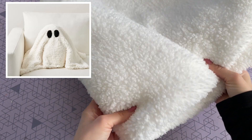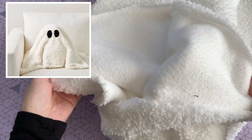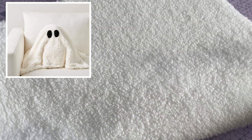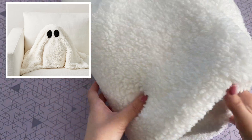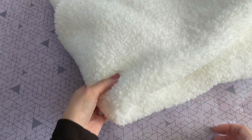The first DIY is actually my favorite from the whole video and that is because I fell in love with this ghost pillow the second I saw it on the Pottery Barn website, but $80 was way too expensive. So we are going to recreate it for a lot less using this white faux sherpa fabric that I picked up at Joann Fabrics.